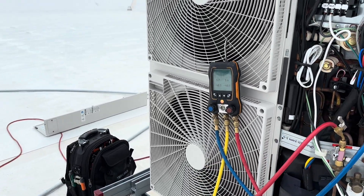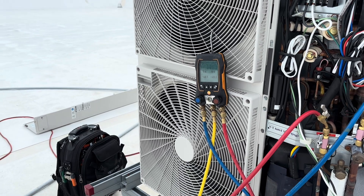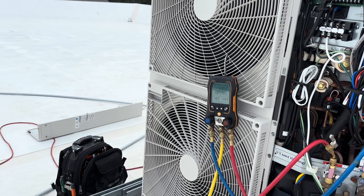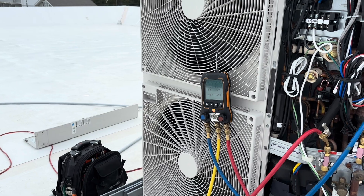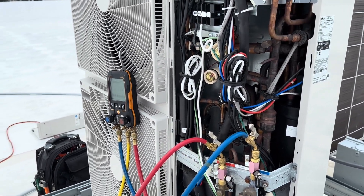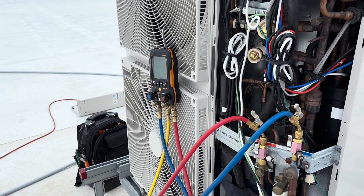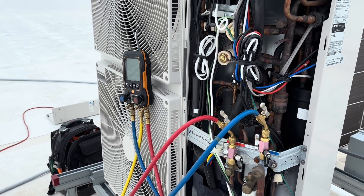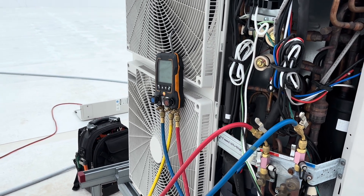We're going to let this pull for a little while longer, then pump it up with nitro. Those art cool units downstairs — we really didn't get a good chance to leak search the flare fittings on them because they're behind the wall and we couldn't get to them. I believe there are two on this system. Those are the only two we weren't able to leak search properly, so I'm not sure if those are leaking. If anything, that's probably where they're leaking because everything else checked out.